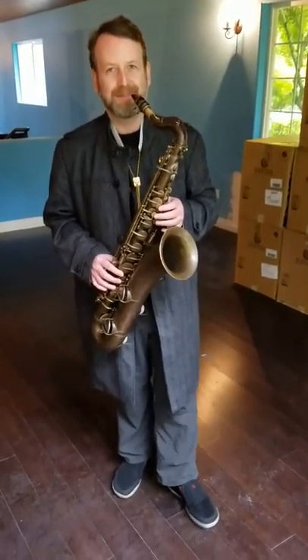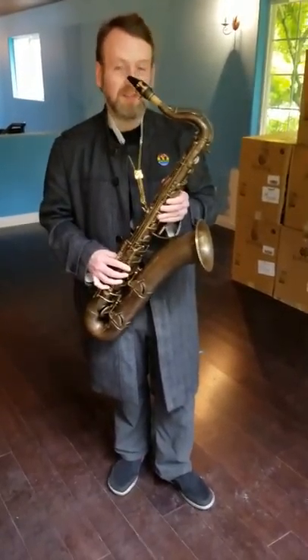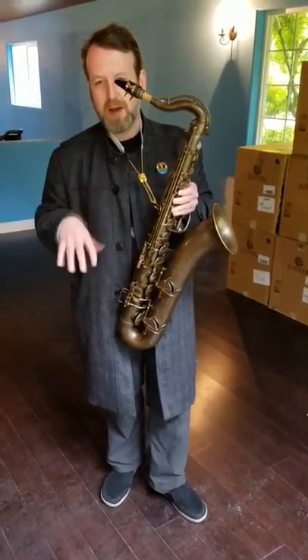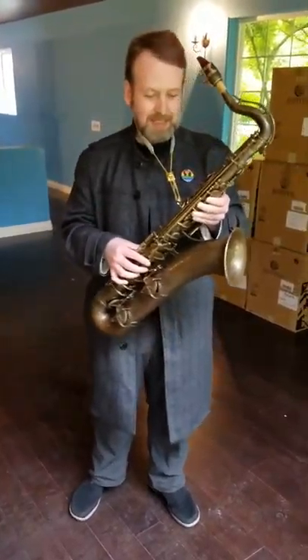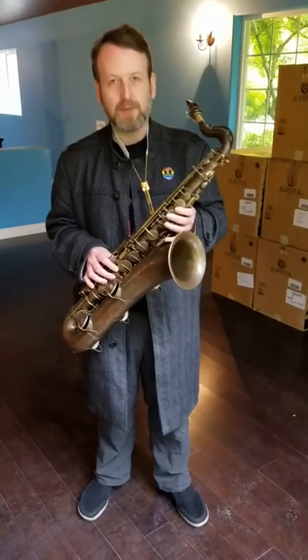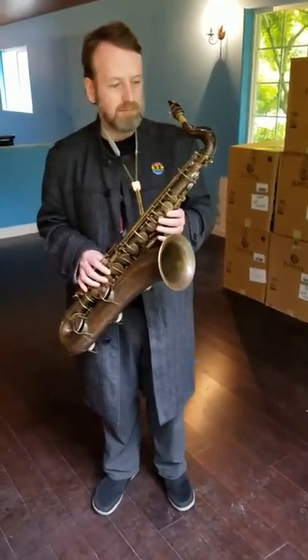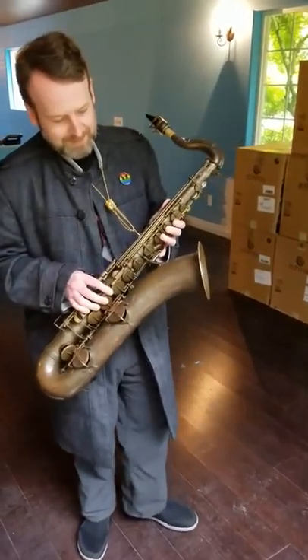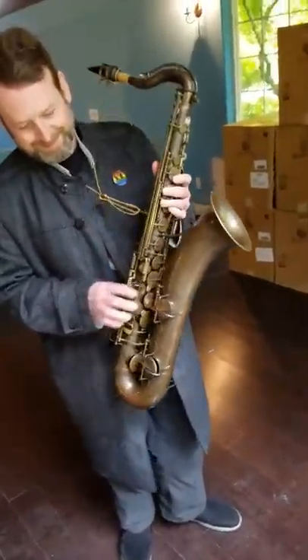Wow, that's amazing. It's a nice classical horn. It's really heavy and the balance is a little funny, so my right thumb is getting tired, but it has a beautiful tone and it plays really well. That's really amazing — a pretty incredible piece of history. Yeah, thanks a lot, Jay. Really appreciate it, and thank you, Carlo.